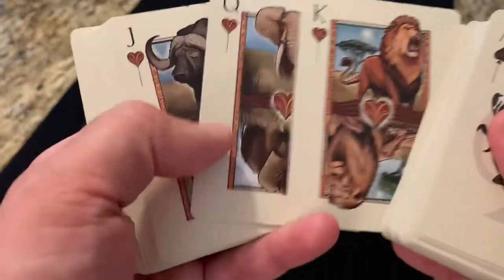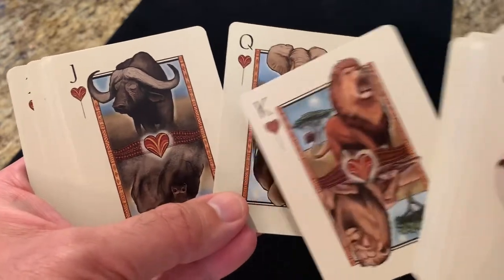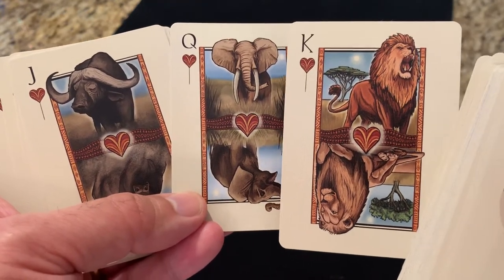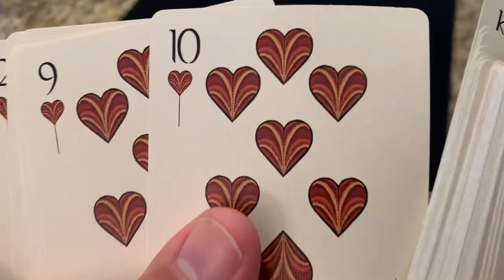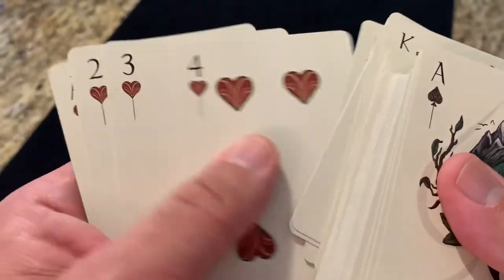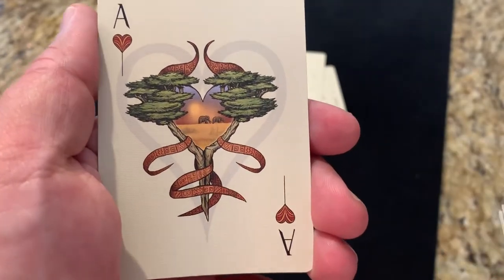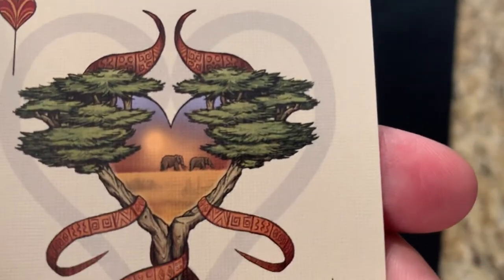Last but not least is the savanna — the African savanna. You've got a water buffalo as the jack, an elephant as the queen, and none other than the king of the savanna — the lion — as the king of hearts. There's a closer look at the heart pips leading down to the ace of hearts. Love the kind of twisting vines wrapping around, and then you've got the sun setting over the savanna with the elephants marching off in the distance.